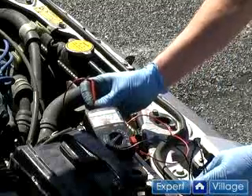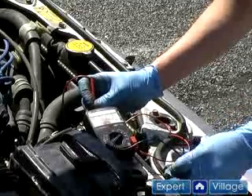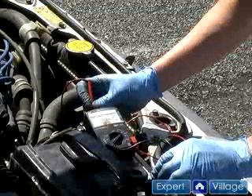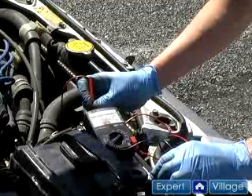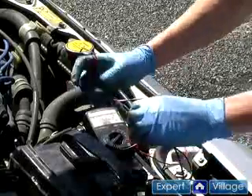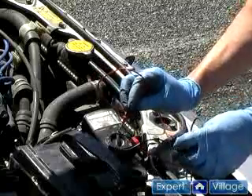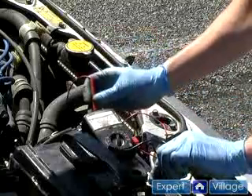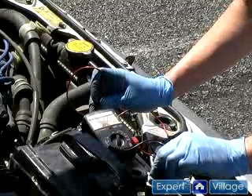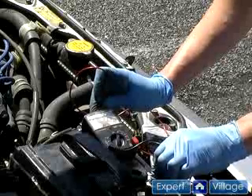Connect your red meter lead to the positive battery terminal and the black to the negative battery terminal. Looking for the needle to move, I see about 4 volts, which tells me this battery is very dead. Moving the selector down to a maximum 10 volts, I can get a more accurate reading — it appears to have about 3 volts in it, which is not nearly enough to start our car. We're going to need a new battery.